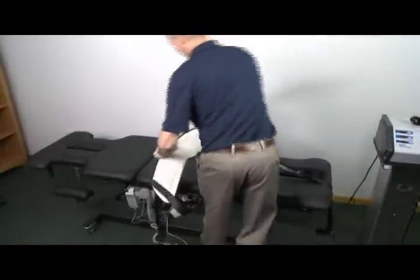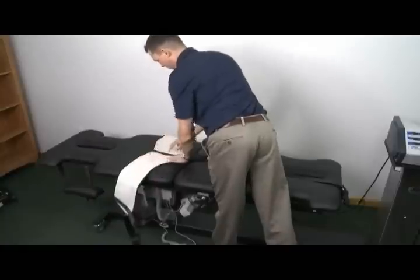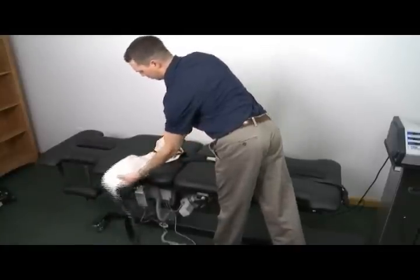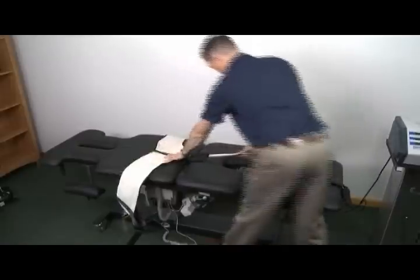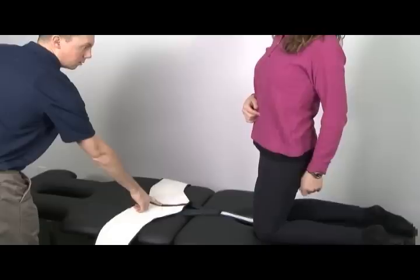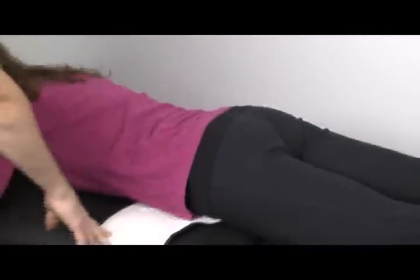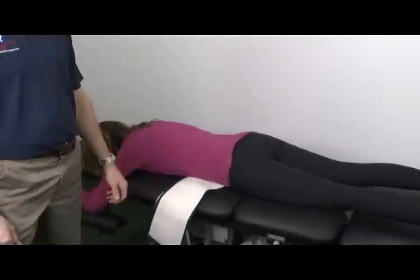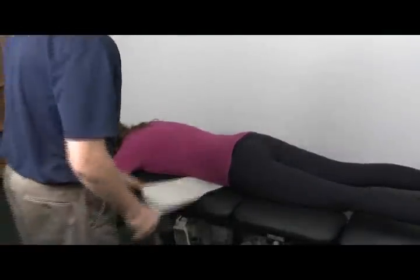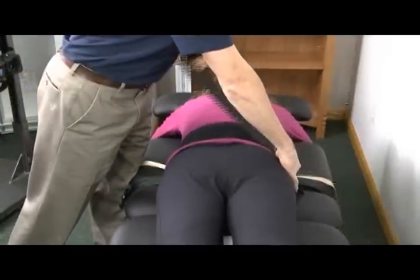For prone applications, place the belt as shown with the pelvic belt centered at the split of the table which separates the upper cushion from the lower movable section of the table. Have the patient kneel on the table and physically point to their belly button. Have them lay on the belt so that their navel is centered on the pelvic belt. Palpate to find the patient's iliac crest and ensure the center of the belt is at or slightly above the level of the iliac crest.